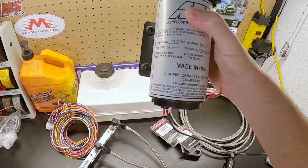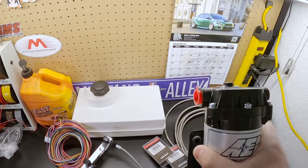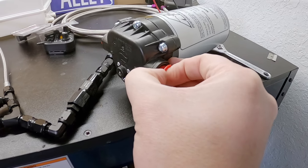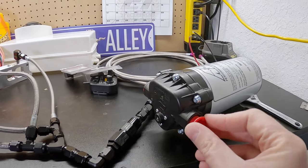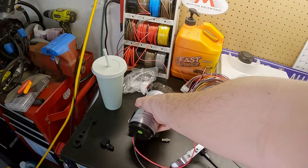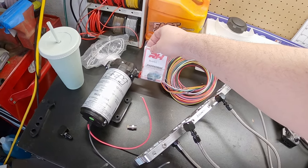For the pump I chose AEM — just their standard pump. This actually has a different part number than what you find in most of their kits. The reason this one is different is it has regular pipe threads going into the top, where most of the ones in kits have push lock fittings. So I opted for this one because I wanted pipe fittings. These adapters go from — I think it's a 3/8 pipe thread — to dash four AN. So that's that.